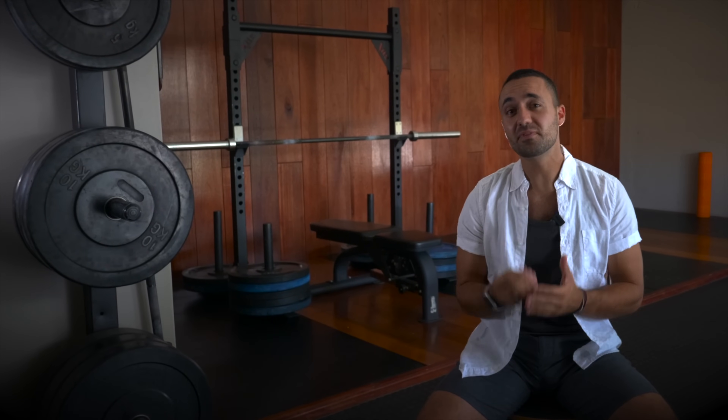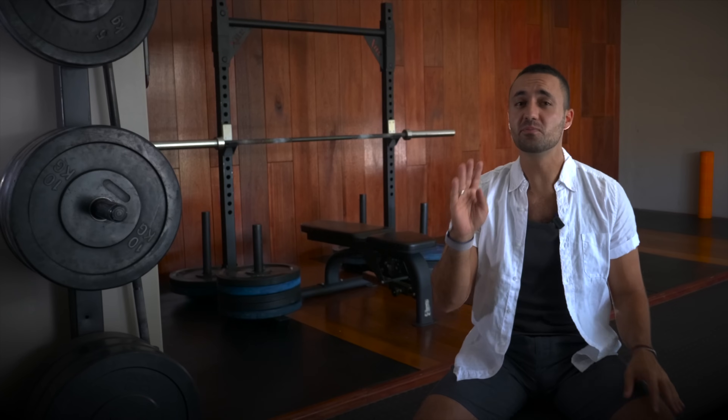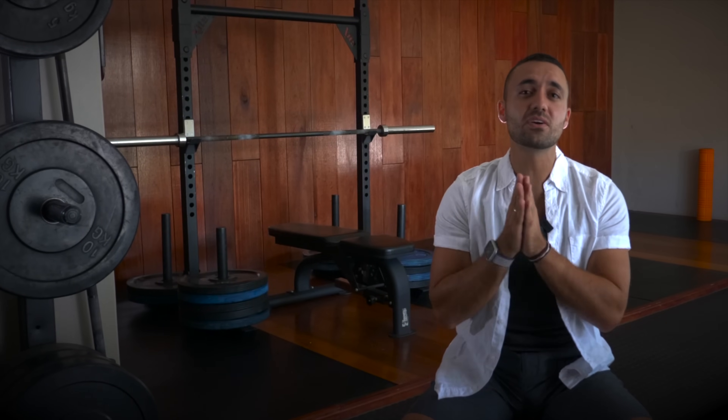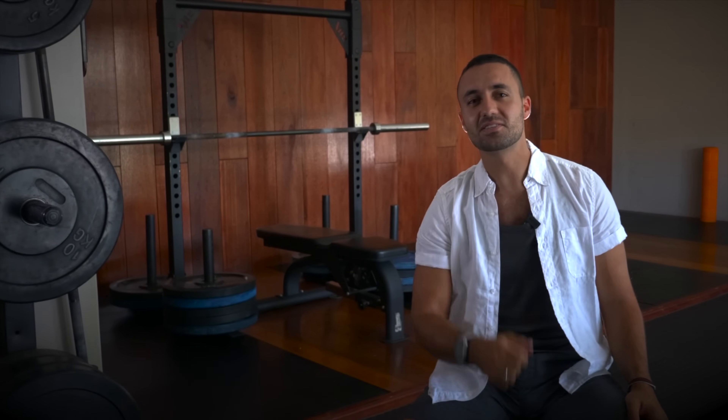In this video I'm going to explain what flat feet really are. I'll cover four helpful foot strengthening exercises as well as other important exercise-related factors that need to be considered when trying to fix flat feet. Let's get started.